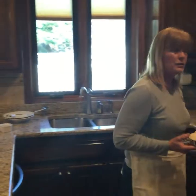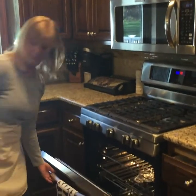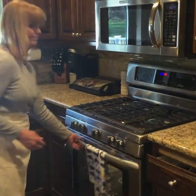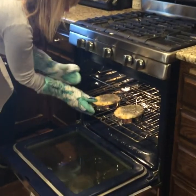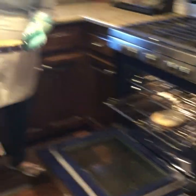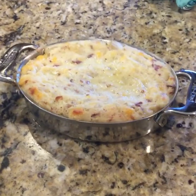Next, I return them back to the oven at 400 degrees for 20 minutes. Check on them and they should be done. Here are our finished loaded baked mashed potatoes.